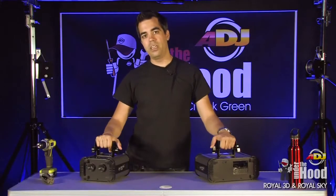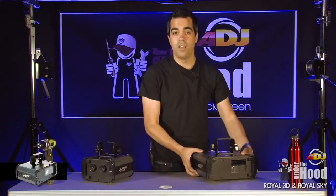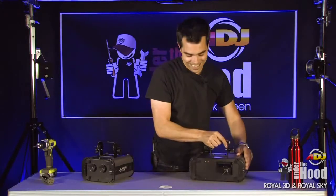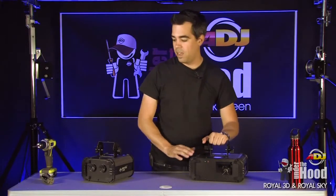Hello, welcome to Under the Hood. I'm Chuck Green and this week we're going to take a look at two more new lasers in the American DJ series. These are both part of the Royal lasers, meaning they have a UV purplish laser. We've got the Royal 3D, which is kind of like the Galaxian 3D, and then we've got the Royal Sky — for you liquid sky lovers. It does a green and purple liquid sky effect, so let's take a look at them in action and then we'll rip them apart.